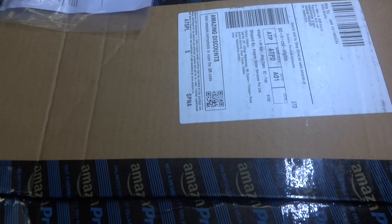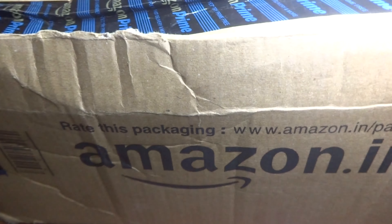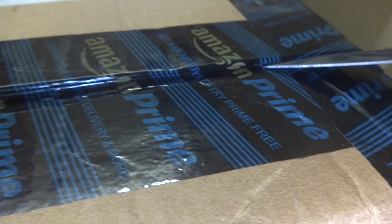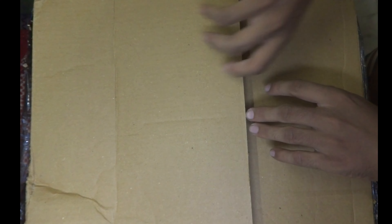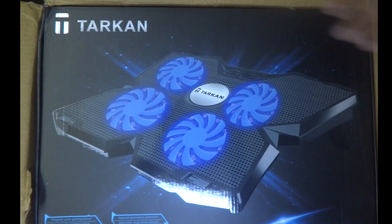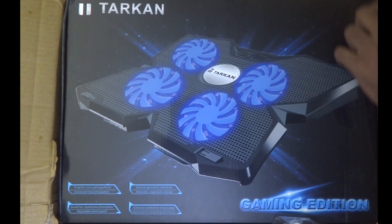Hi guys, I'm back. This time we're gonna unbox a cool thing and a must-have product for laptops. The box itself is looking awesome.